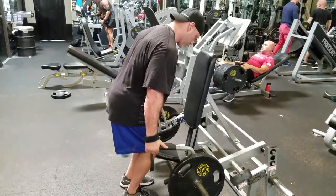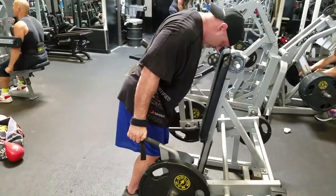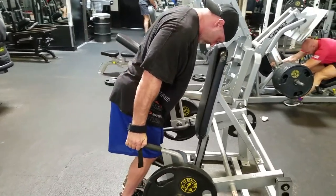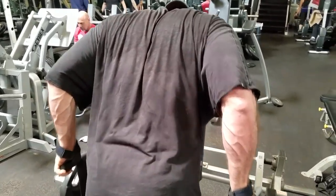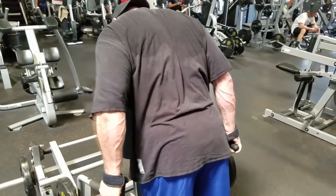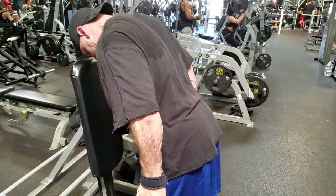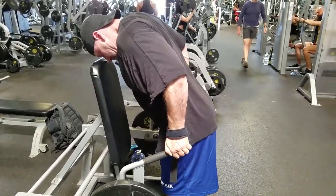This last movement for traps I usually include during back because it's kind of in between a row, a shrug, and an upright row, but it really hits the rear delts and the back of the traps very well. Stand with your knees slightly bent — we're using a machine normally used for stand-up shrugs, but I'm going to turn it into a slight row. Lean forward at about a 30-degree angle and go in between a row and a shrug. It's a very precise movement; you really feel it in the upper traps and rear delts. Don't go too heavy because the range of motion is short, and you want to get that complete squeeze at the top to get everything out of the movement.